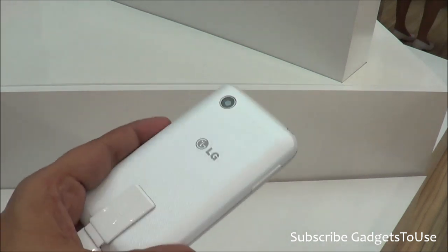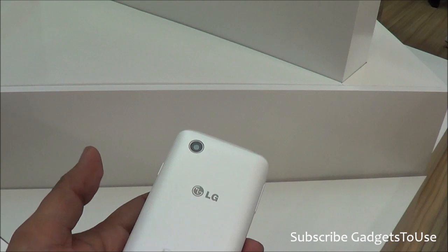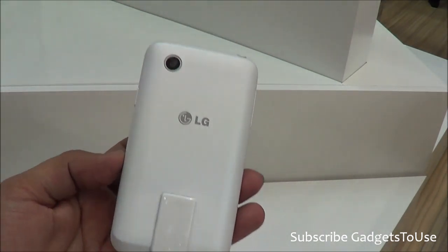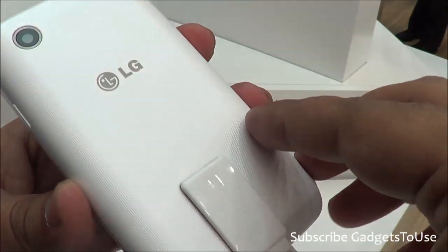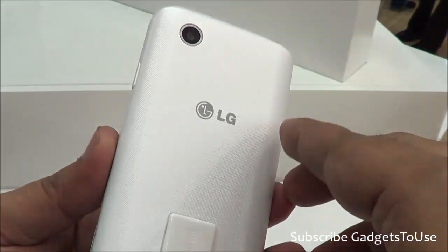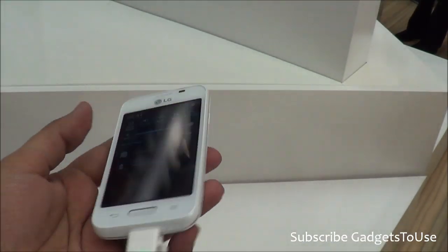This device looks good in terms of the overall hardware specifications it offers and it should be launched at an affordable price point. We will do a detailed review whenever it comes to India. Do let us know if you have any specific questions — we'd love to help. You can like this video, subscribe to our YouTube channel for more videos like this. Thanks for watching — this is Abhishek signing off.